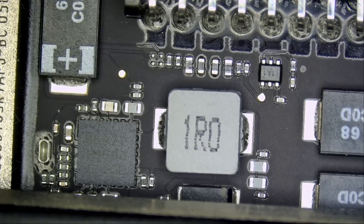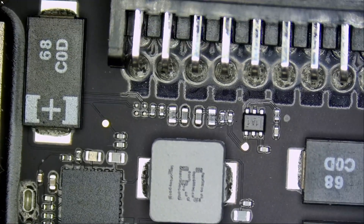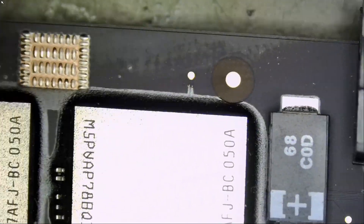Maybe we can power on the device under a thermal camera and see if there's anything obvious. We can do random measurements on capacitors, MOSFETs, and see if there's a short circuit anywhere.